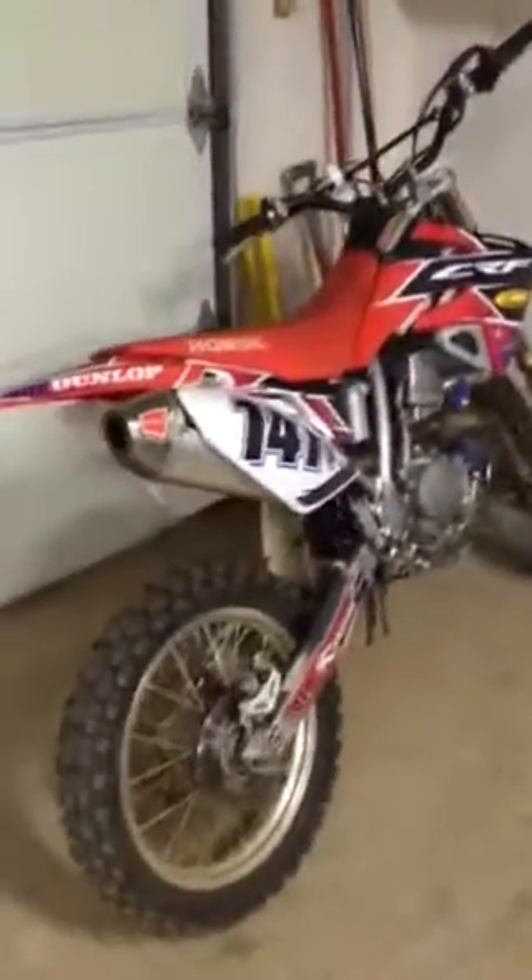Hey guys, what's up? Chris and Tripp with Art Motorsports here, and today I'm going to be telling you guys about Justin, or JH254X, however you want to name him.